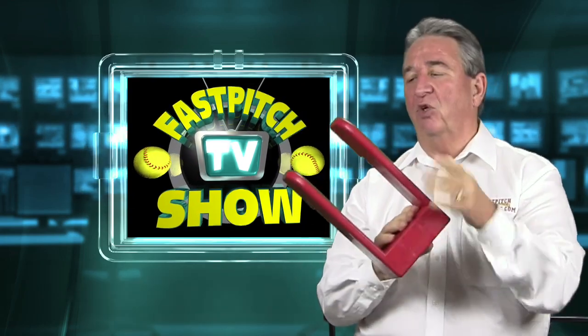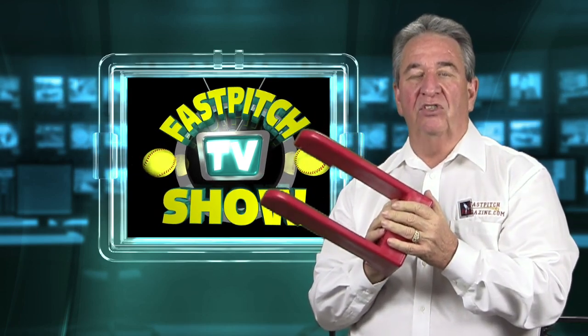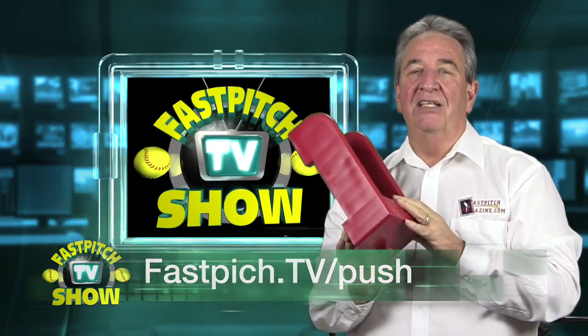That's the Power Push. This is a great tool for pitchers. It'll cure that problem of that back foot turning sideways and help you keep that back foot going straight. You can find this at fastpitch.tv/push.